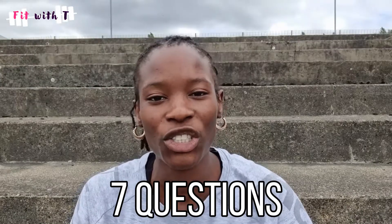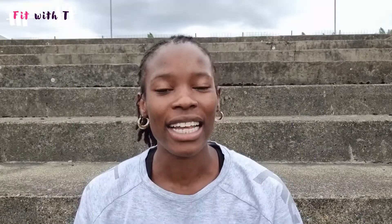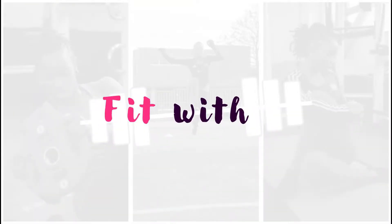So in this video, I want to give you seven questions that you can ask yourself as an athlete to help you self-evaluate your season, to help you assess your progress, and to help give you a base for the next season. So let's get into it. Hi guys, and welcome back to Fit With Tea.